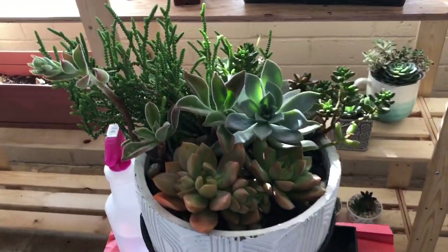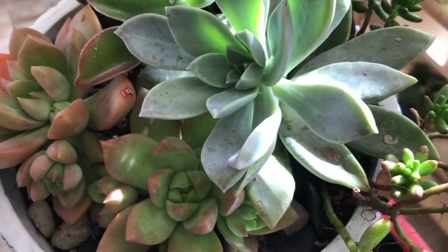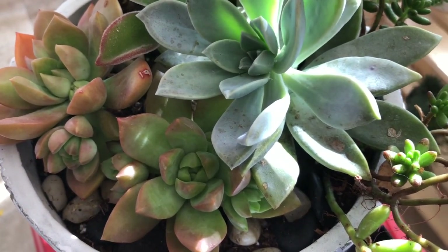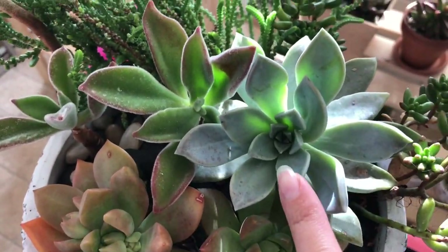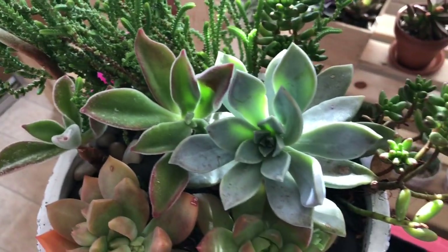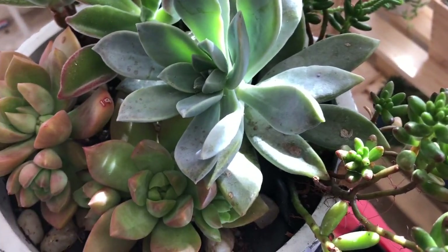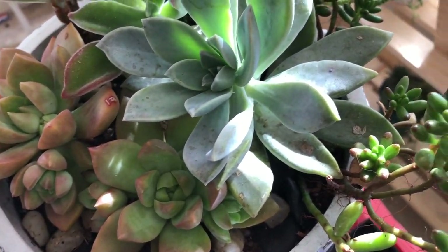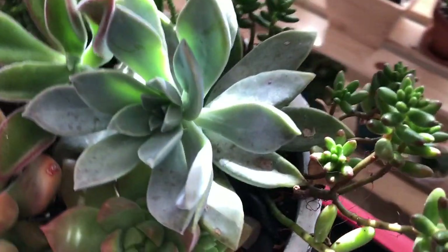This is a little arrangement, a pot that I have right outside my door. Upon looking at it this morning I found some mealybugs. I inspected the whole pot and the other ones seem fine, so I was like let me just make a quick video and get this problem solved so it doesn't spread.